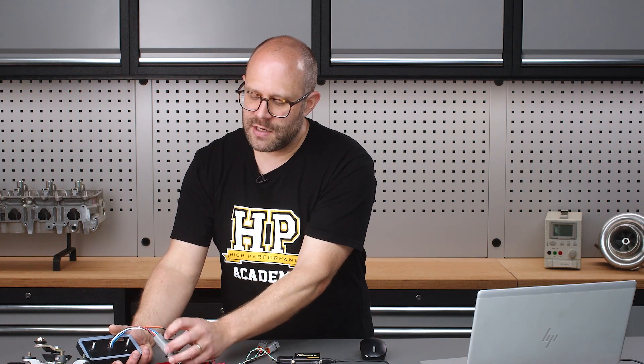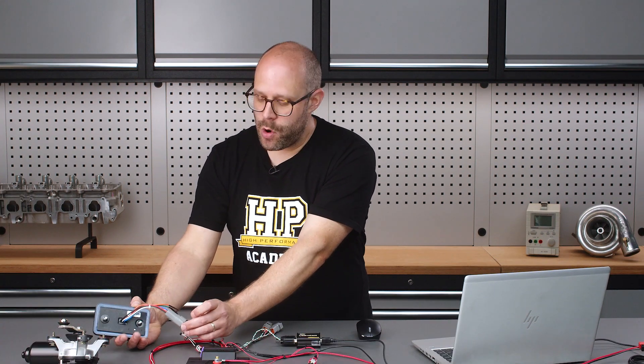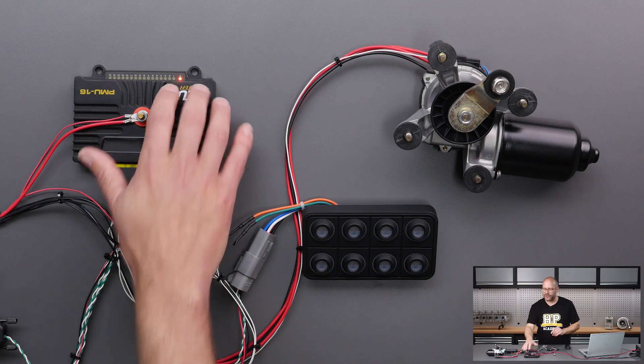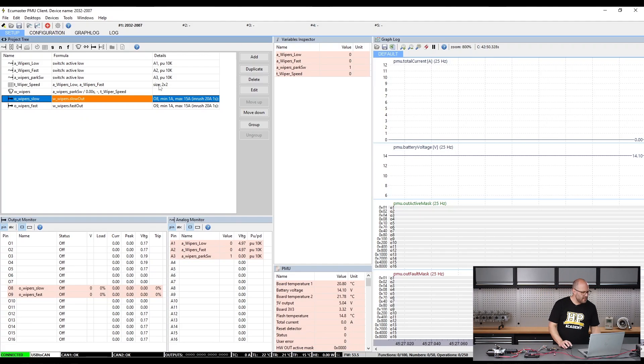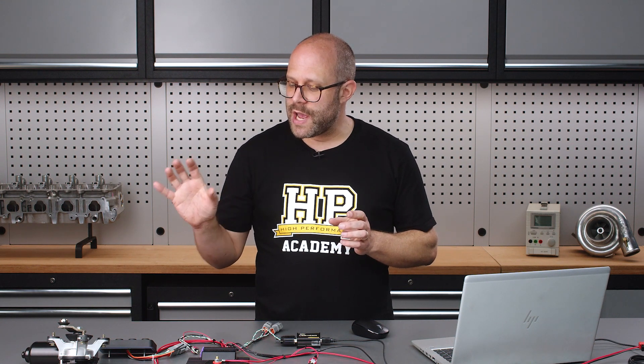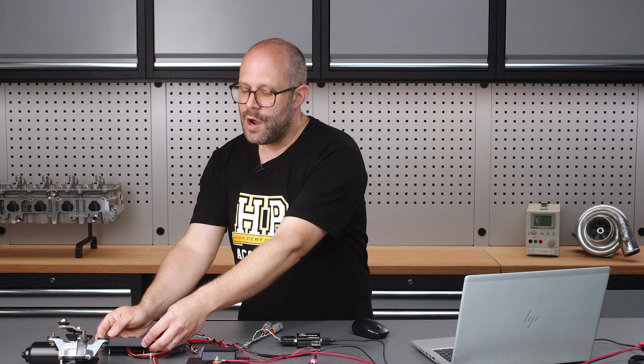I've got that wired in, so I'll pop this down and turn our power supply on, make sure our PMU is switched on, and then over to our software — double checking we are connected, everything's good to go. The software is already set up for our wiper operation from a previous example. What I'm going to do is show how to integrate the CAN keypad into our profile, then change our wiper setup so a press of the button turns the wiper on at low speed, another press changes it to high speed, and pressing again turns the wiper motor off.